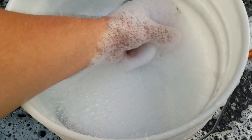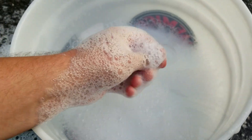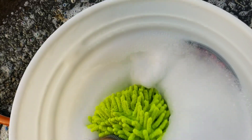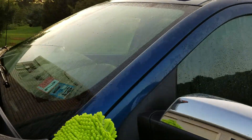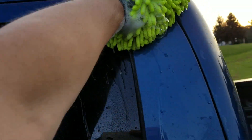Let's test its lubricity. That does not feel slick at all. So far I'm going to say I do not like this soap. Always want to start top to bottom.